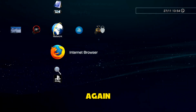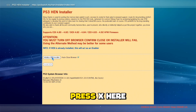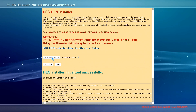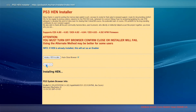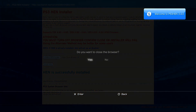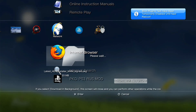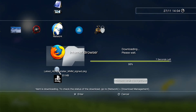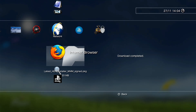Reopen the internet browser again — I promise you for the last time. Do not save this time, and initialize HEN installer, press X here. HEN installer initialized successfully — install HEN. Welcome to PS3 HEN 3.4.0. Close the browser. Download complete.